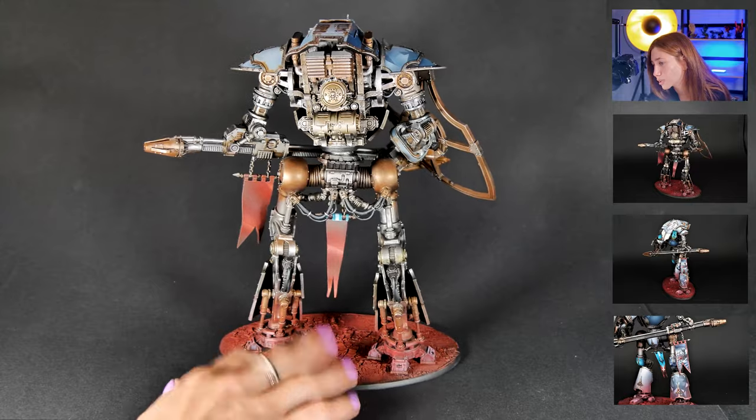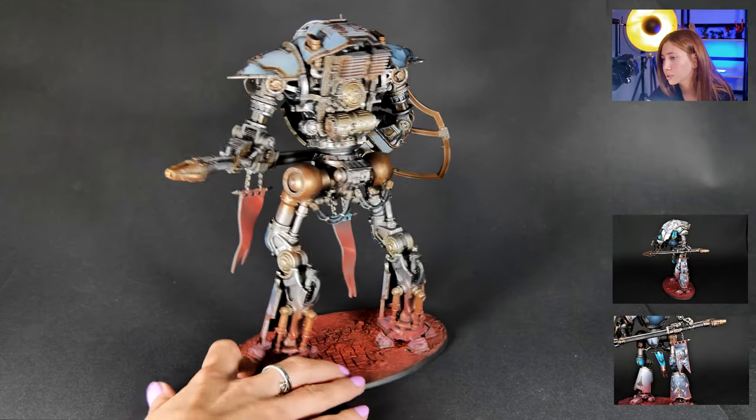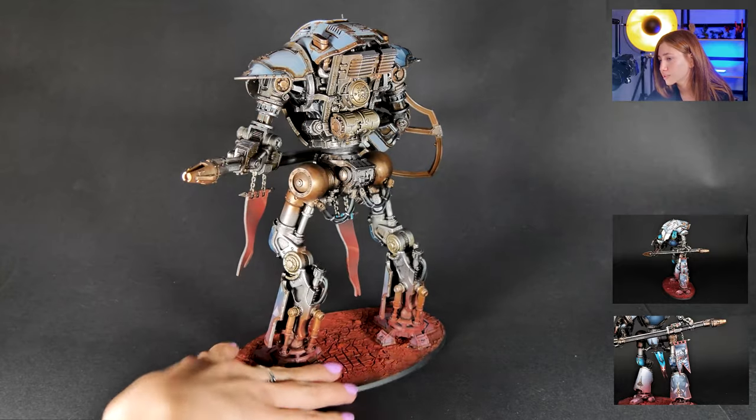I also like this bag — it's got all the veteran effects, as you can see also on the back. Really cool rust effects here.